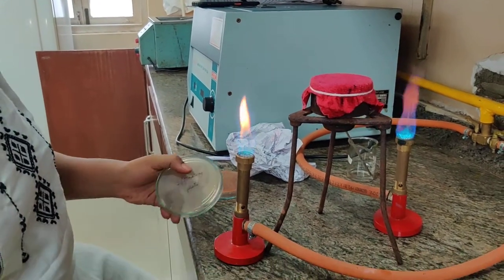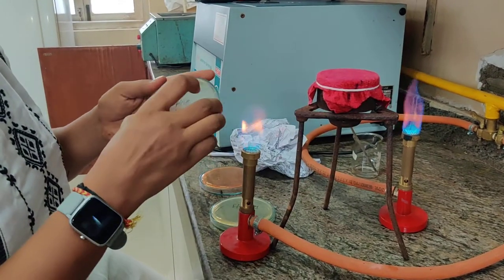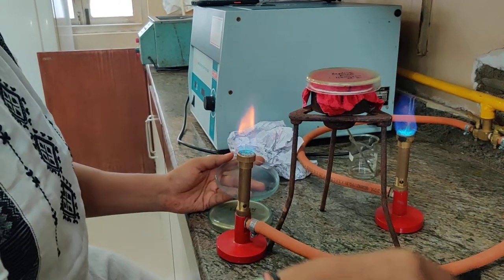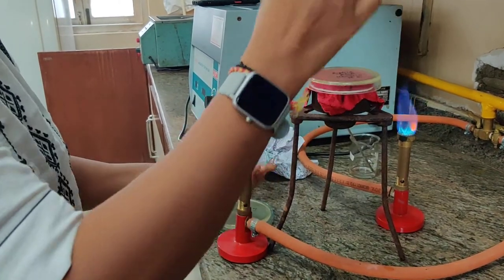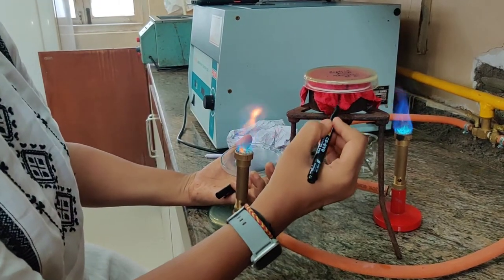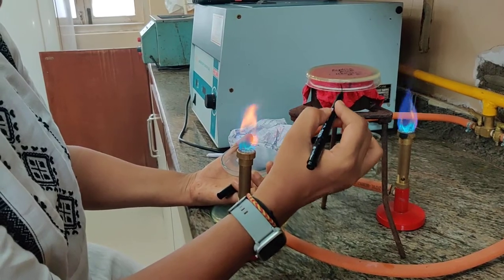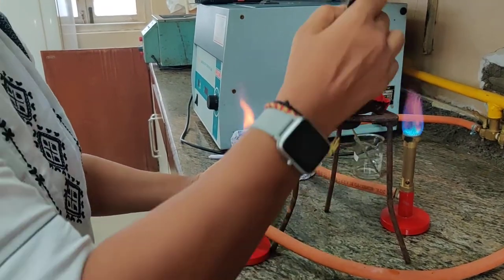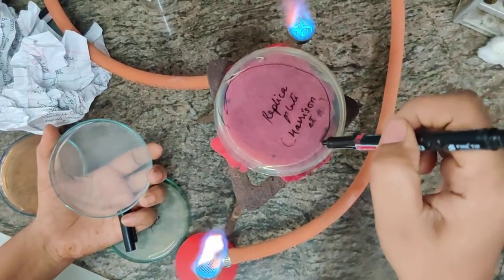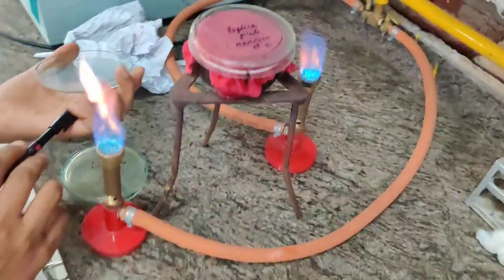That is your day two incubation. So first we take our replica plate. Now that our block is inoculated, we are going to place it here. We tap it with a marker, making two markings — first the marking that was made on the block, and coinciding with that, we make it on the replica plate. We also mark the area, because the block is not covering the entire plate, so we mark out where we have inoculated.